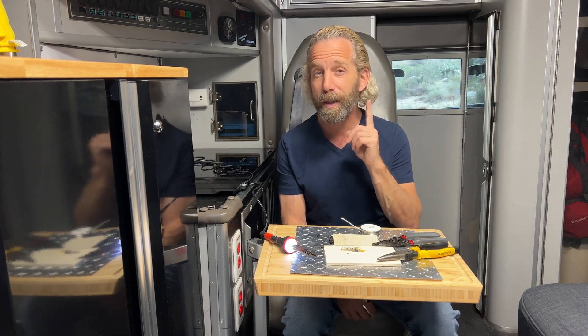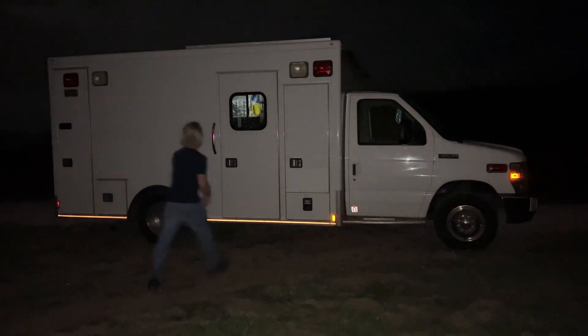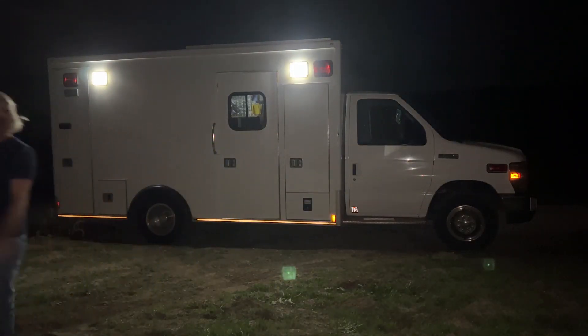Just hold on one second, let's go outside. Okay, let's do a true night test. Let's open the door and see what happens with three watts. I'm going to make the door ajar a little bit. So this is your three watt test. What do you think? Three watts.